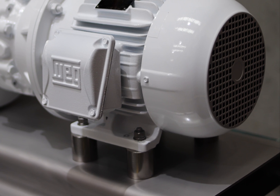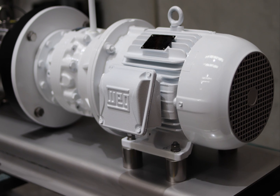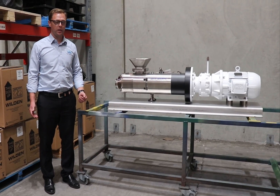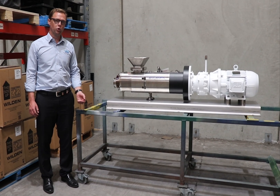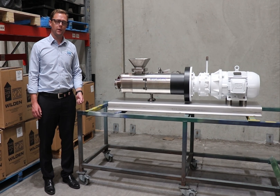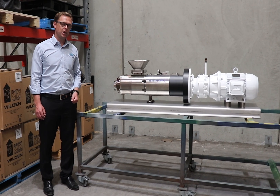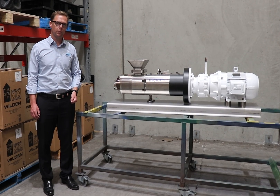As these pumps are typically used in hygienic applications — not always, but typically — they carry all your normal hygienic certifications: the European EHEDG and the American 3-A, as well as pretty much whatever else you require. So if you think you may have an application for one of these in your factory, reach out to one of the team and we'll be very happy to help you out.